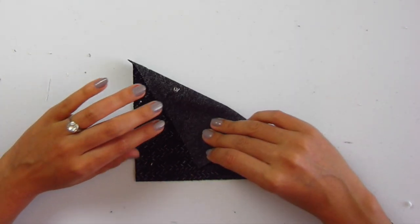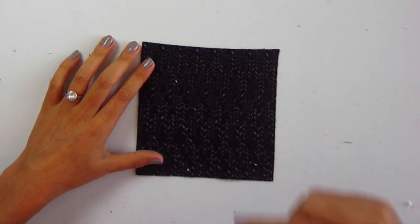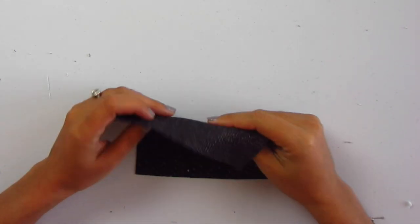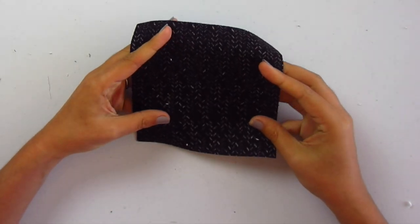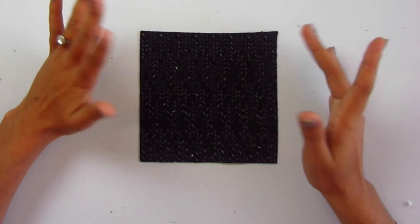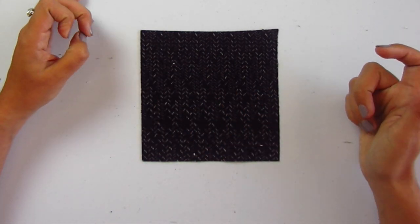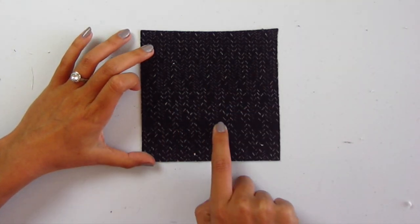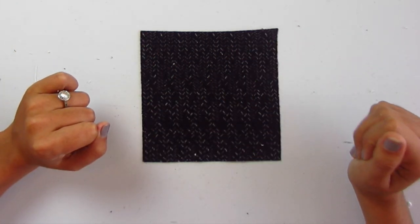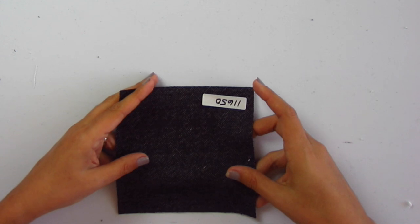This is herringbone double knit in black and tan — number 11650. It's our friend double knit with a herringbone pattern. Soft, really soft. Would make great the same things as any other double knit — fit and flare dress, sweater, any of those things. The herringbone detail is quite nice and a bit subtle — kind of mixed up, not so uniform. That's cool.